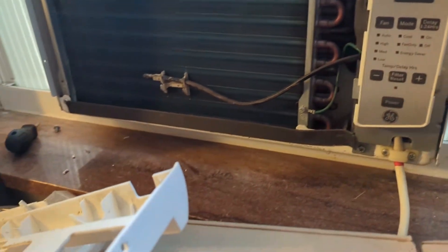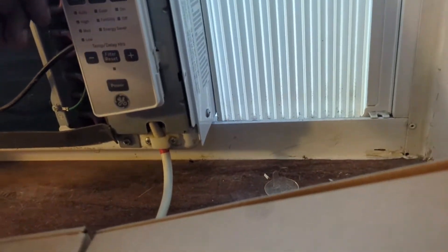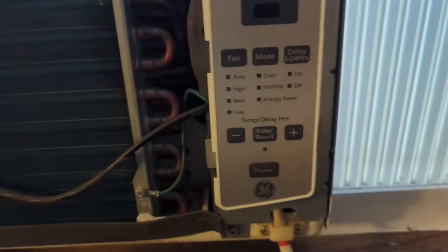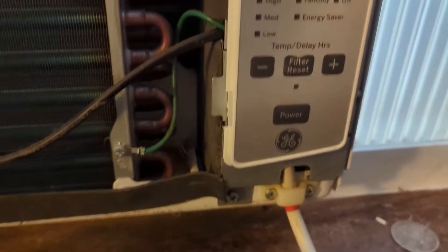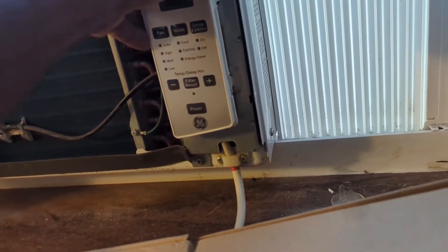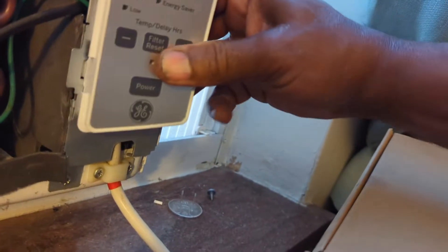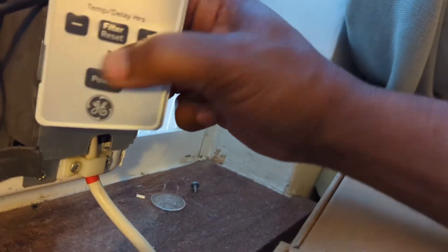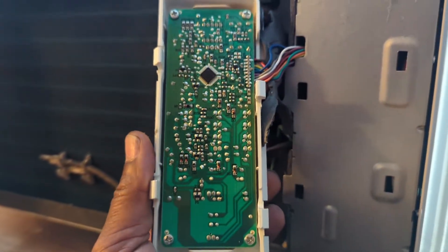As such. Next we want to get behind this control panel and see if we can see the circuit board back behind here. There it goes. This is your circuit board here.